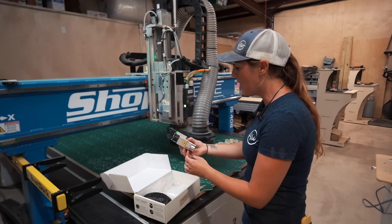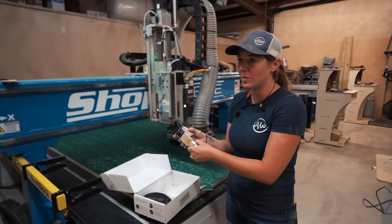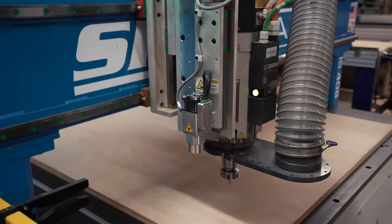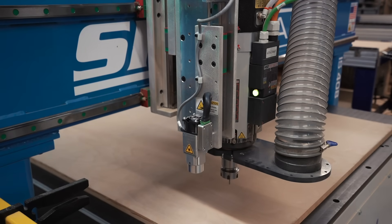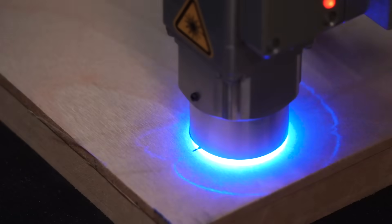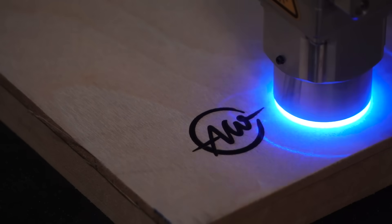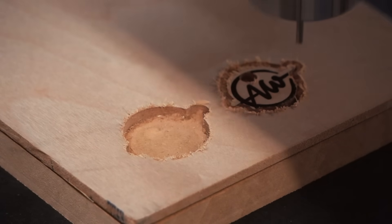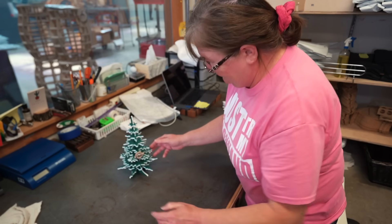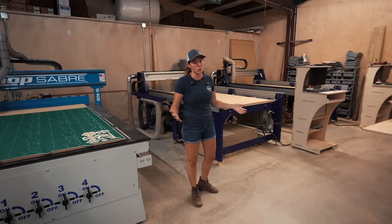One thing I'm really excited about is the ability to add a laser to the ShopSaber. This is something made by Opt Lasers — I believe they're Polish — and it mounts right here on the side of the ShopSaber, allowing me to very quickly go from traditional CNC capabilities to also having laser capabilities. This unit is a 6-watt unit for engraving passes, but they also make a 15-watt unit with a three-laser-diode engraving head that can engrave on steel or cut up to 3mm plywood in one pass.